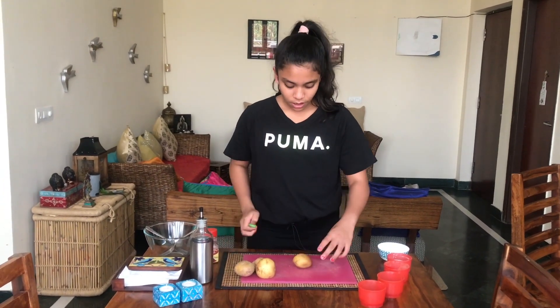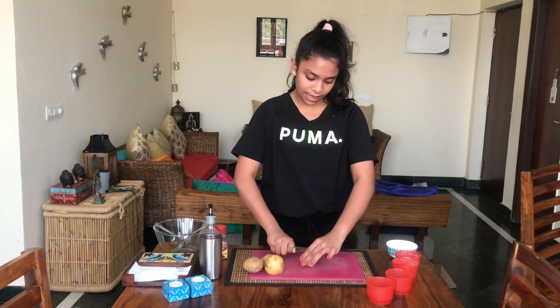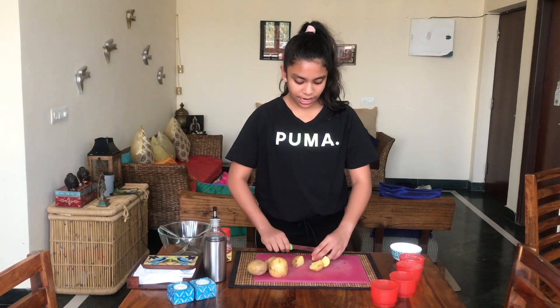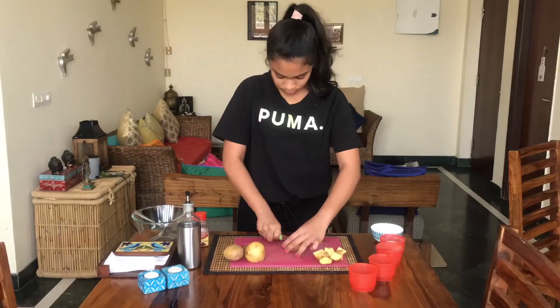The first step is to cut your potatoes as big or small as you wish. You cut it down the middle and then turn it and cut it down again, as in quarters. Then you take each slice and cut it once again, like this. After cutting them, you put all your potatoes into a bowl.